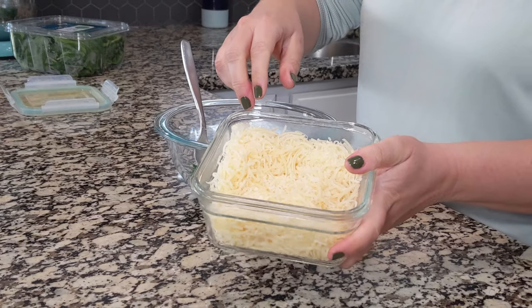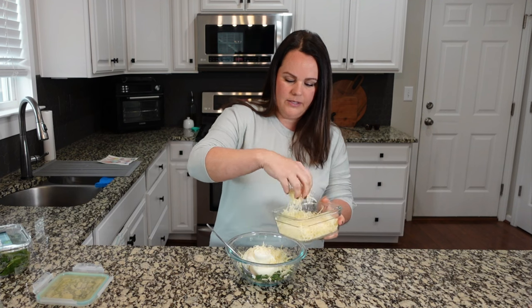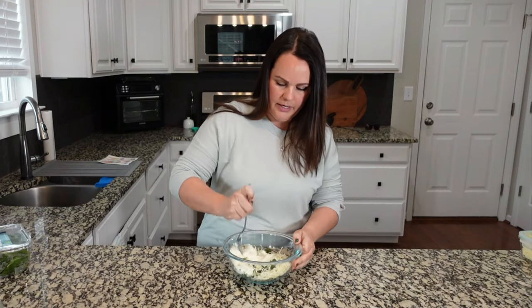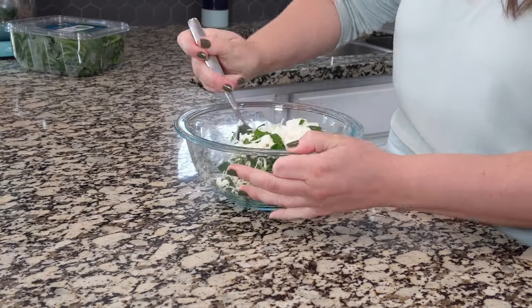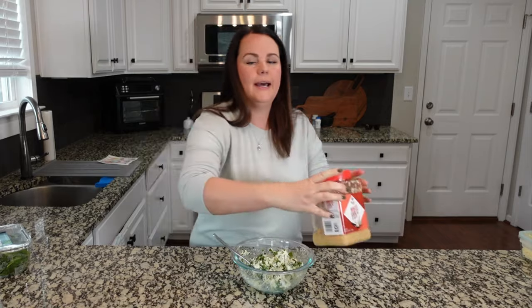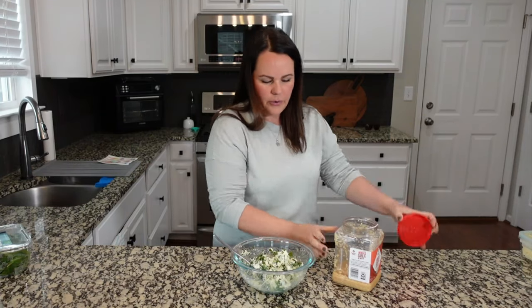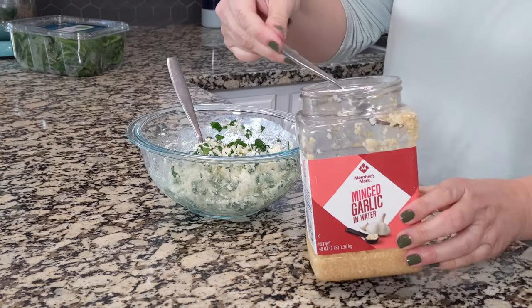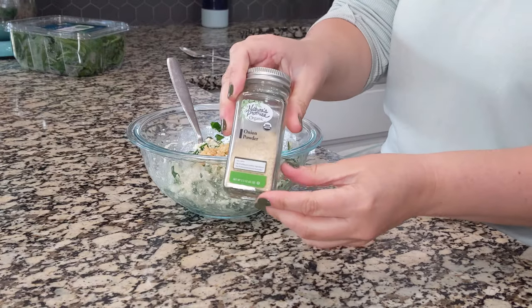We are going to add about a half cup of shredded parmesan cheese. You guys know I don't measure a whole lot — we're just eyeballing it and we're just starting to incorporate all of this together. I do want to add in some minced garlic, about a clove, and then I like to toss in a little bit of onion powder.